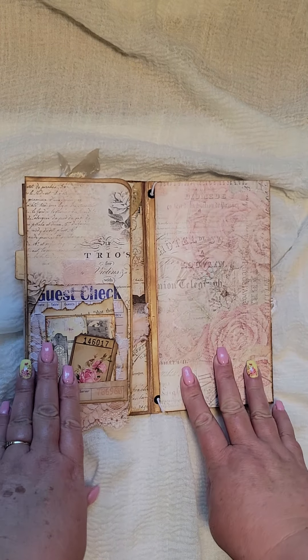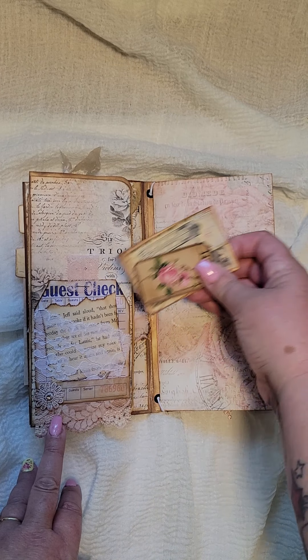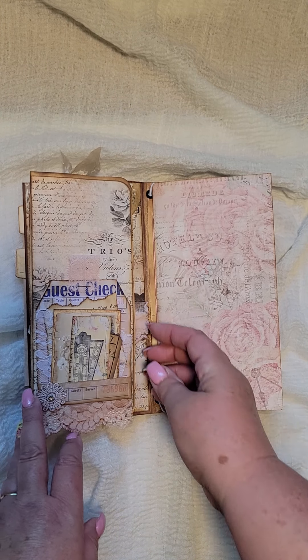And then when you open it, we get to the file folder. And I've started it with an altered guest check. It's got some lace there, a book page. And there's just a couple little tags there for you to write on.